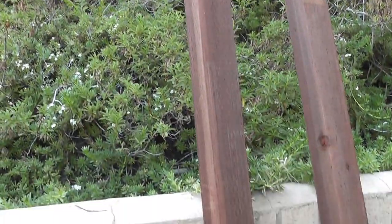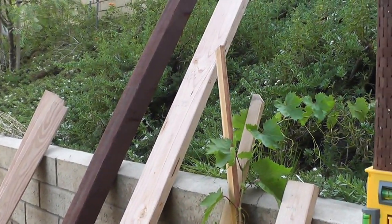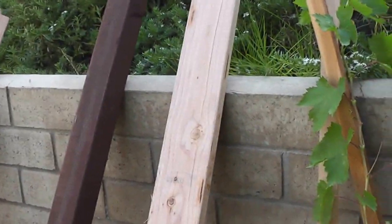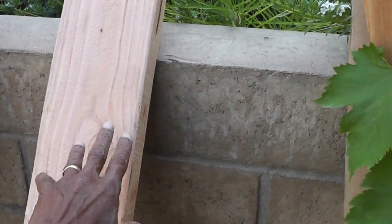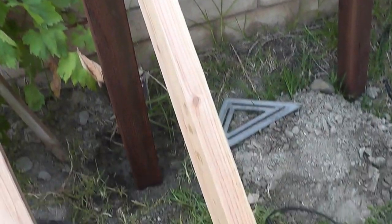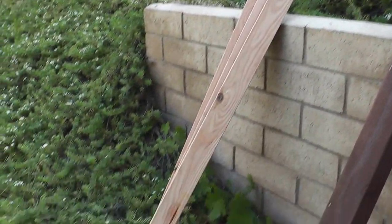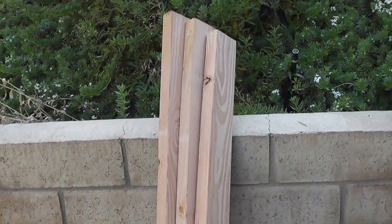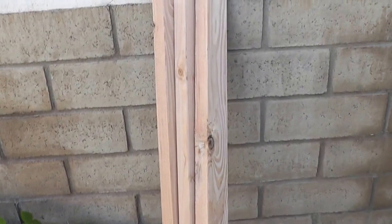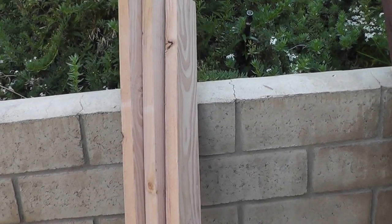Here are my other two 4x4s - they're about eight feet tall. I have a 2x6 by ten that I'm going to use as my cross beam - actually I have two of those 2x6s. I'm just waiting for my concrete to dry, and then I have these pieces to go across my trellis - a 2x4 by ten that I had Lowe's cut for me.